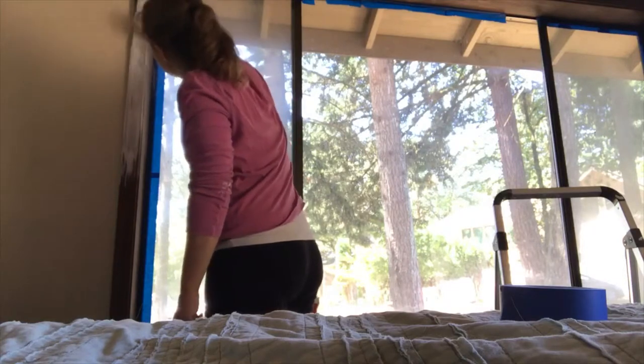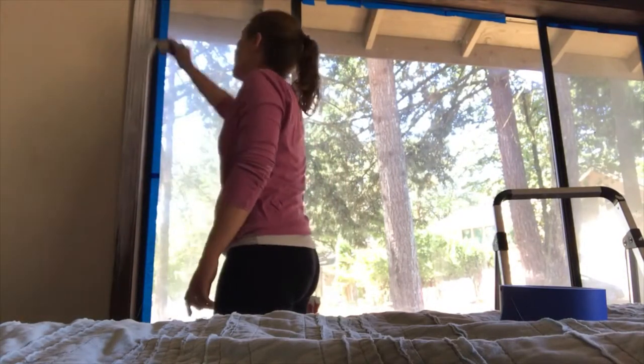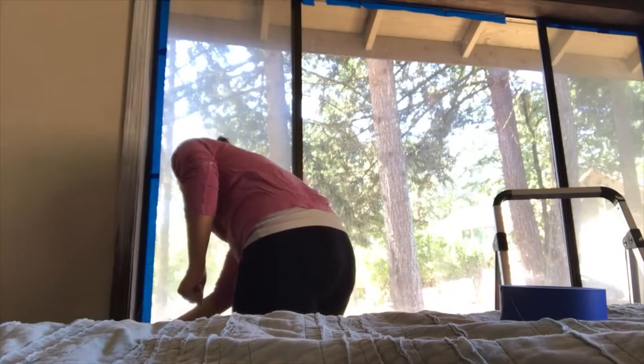Then we're going to prime. I usually do at least one, maybe two coats of primer, and then you're going to paint on top of that after it dries. I usually wait about one to two hours once it's completely dry before painting with the regular paint.